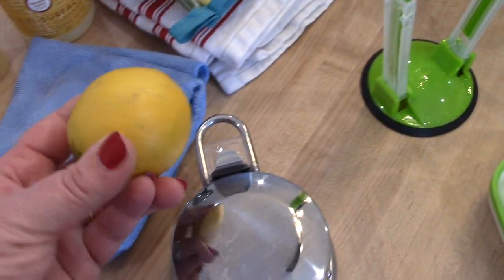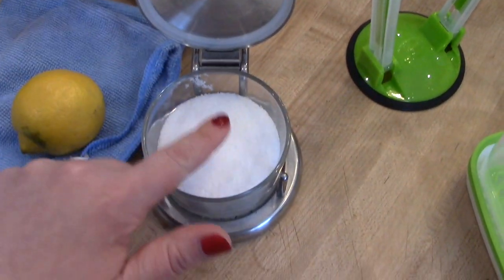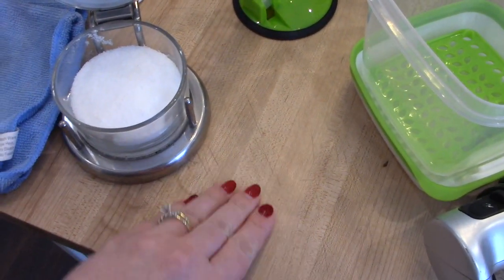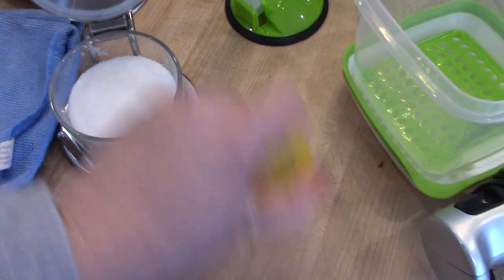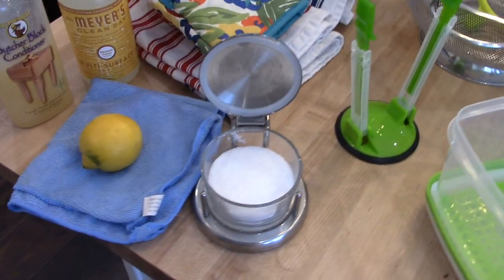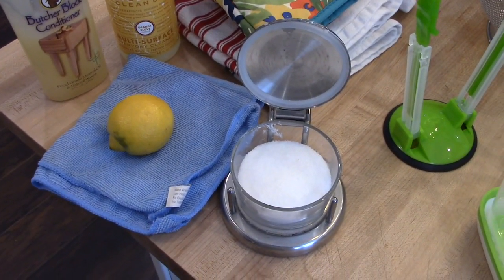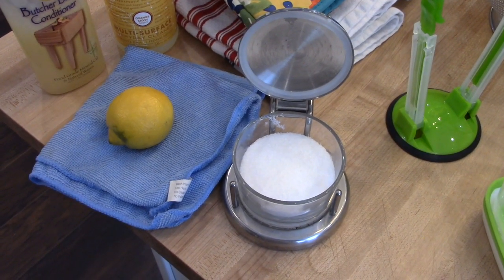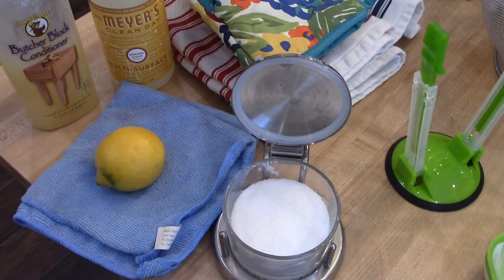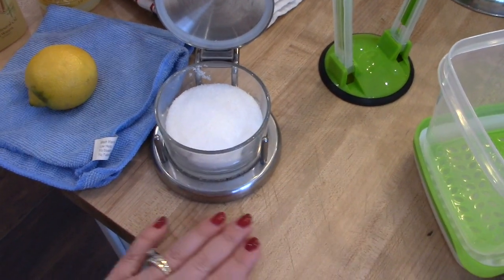If there are stains, you can cut a lemon in half and use some kosher salt. Squeeze some juice on the stain, put a pile of kosher salt, and scrub it with the lemon — that will help get some of the stains out. You can see where it's going to look worn and it's not always going to look perfect, but that's sort of the charm of butcher block. It's not really a kitchen tool, but since I obviously use it frequently, I wanted to mention it.